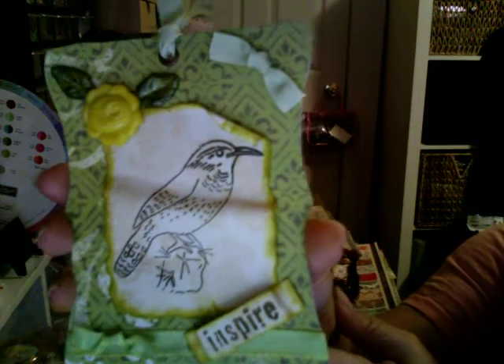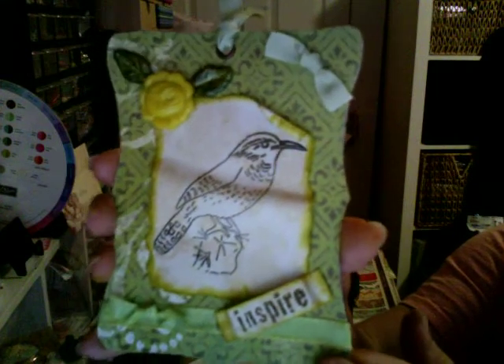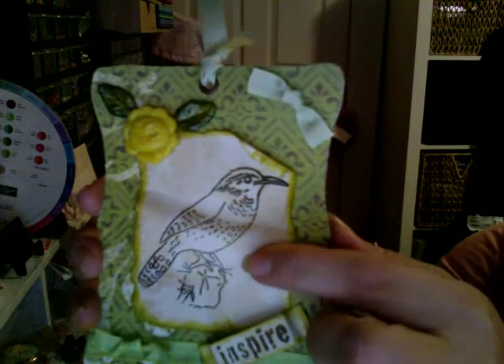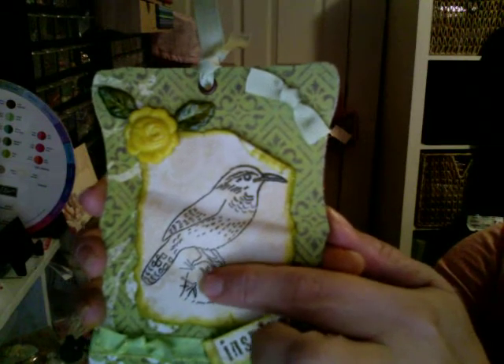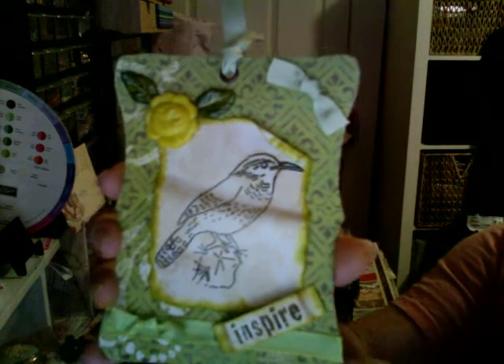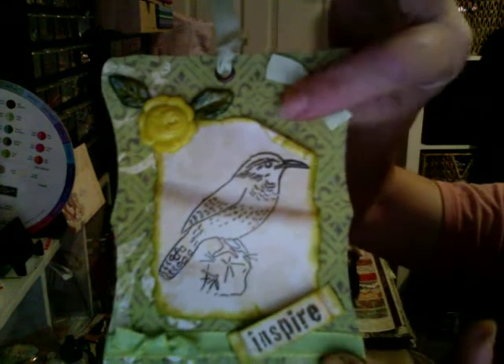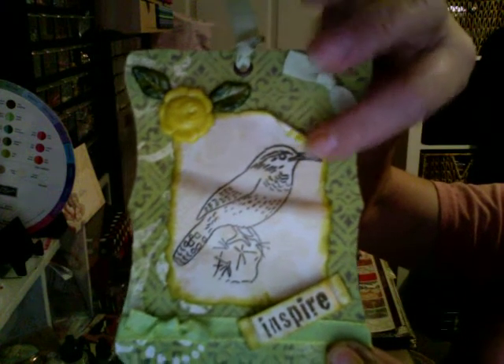I made her this one here, and this one was using again my Mind's Eye paper collection. This is a stamp I just got in my last rack Happy Mail by Edie Girlfriend. I just distressed the edge and then I went ahead and folded this to make it look really old and vintage.